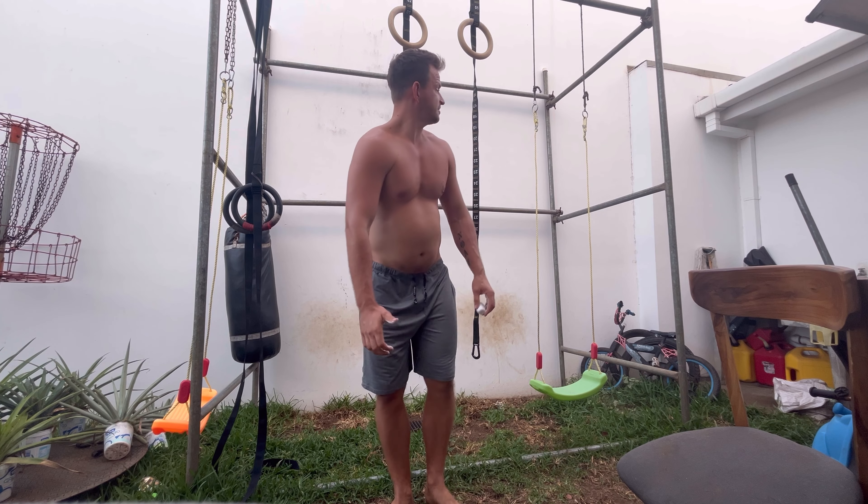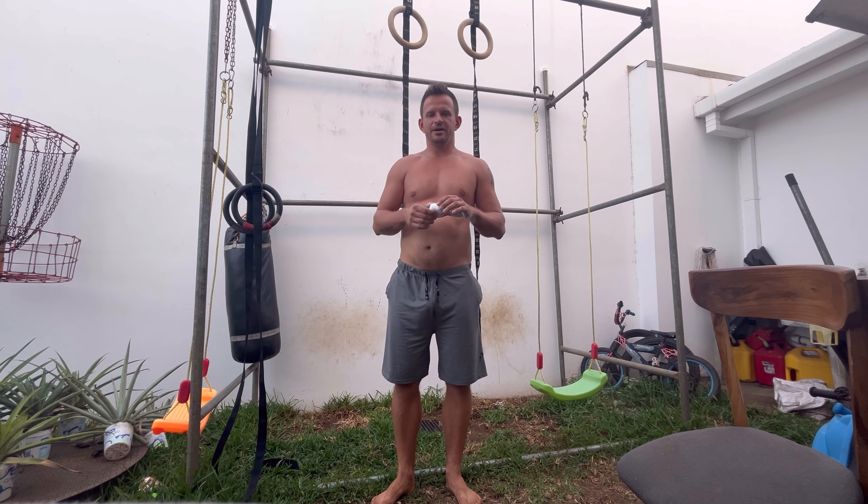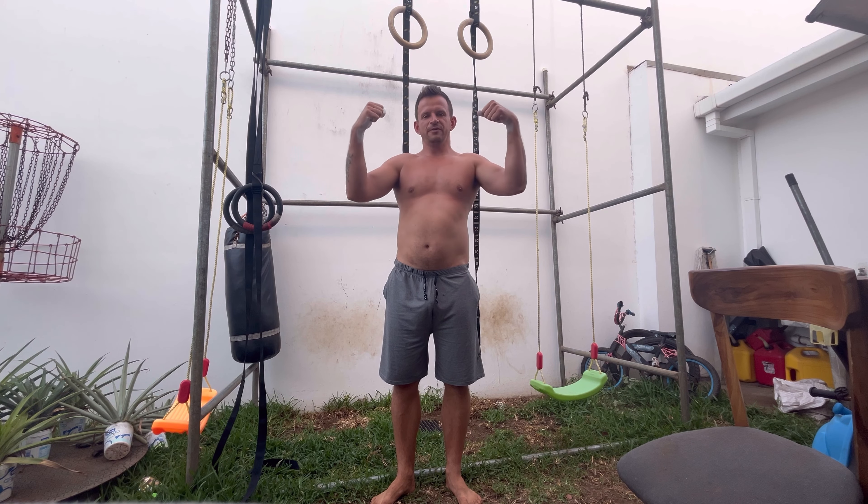I think that's enough rambling on — enjoy my workout. The first exercise I do on Thursdays is false grip dead hangs, and I do it for two reasons.